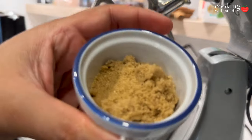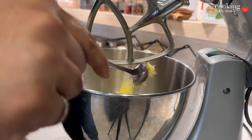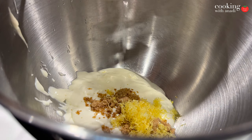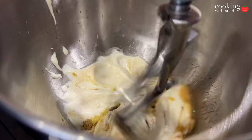Then add in your brown sugar, zest of lemon — which is gonna add a really nice freshness and fragrance into that mascarpone filling — then go ahead and add lemon juice, some vanilla extract. Put the head of the mixer down and then start mixing away.